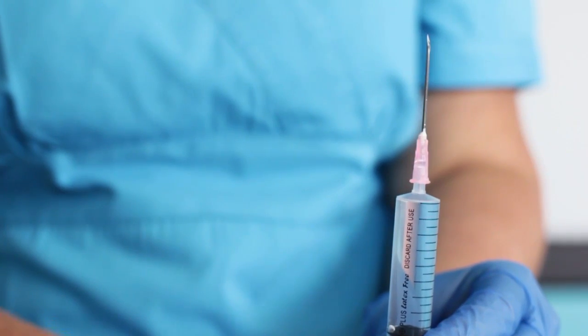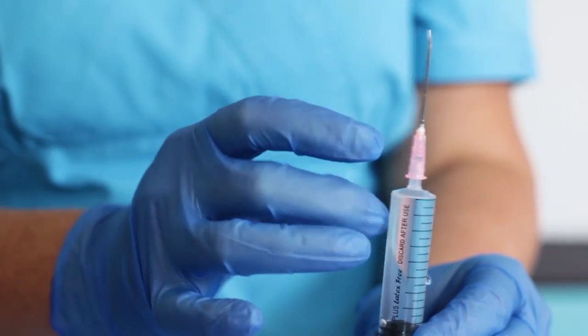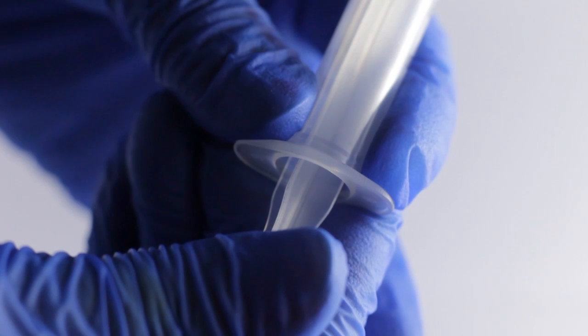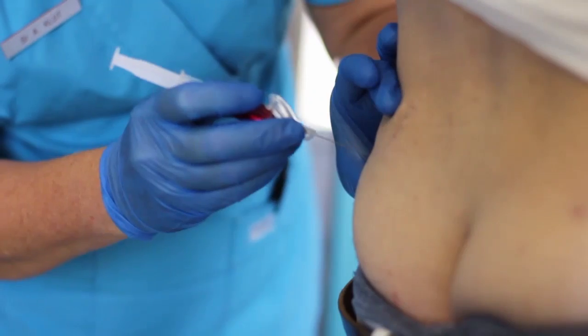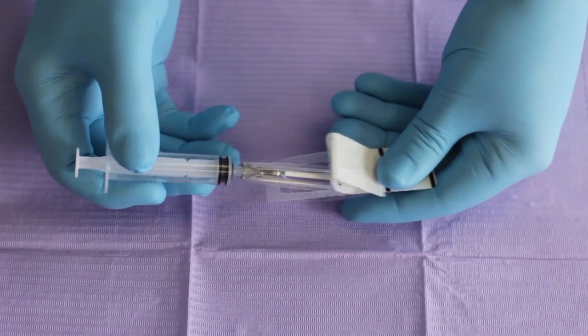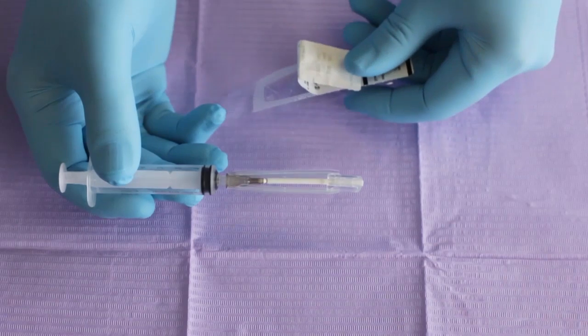To get rid of air bubbles, hold the syringe vertically with the needle pointing up. Tap the syringe gently to move any air bubbles toward the needle. Gently push the plunger to remove the air and any bubbles mixed with a couple of droplets of medicine. Prepare to administer the medication using the appropriate route. If you are going to give an intramuscular injection, appropriately discard the needle used to draw up the medication and place a new needle, preferably a safety needle, onto the syringe.